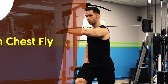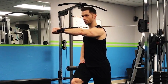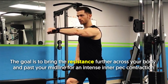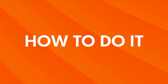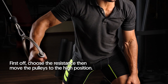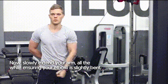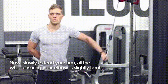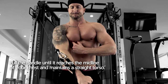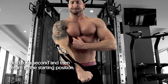Single Arm Chest Fly. This exercise is performed one side at a time. The goal is to bring the resistance further across your body and past your midline for an intense inner pec contraction. Choose your resistance and move the pulleys to the high position. Grab a handle in your right hand and slowly extend your arm, ensuring your elbow is slightly bent. Pull the handle until it reaches the midline of your chest while maintaining a straight torso. Hold for a second, then return to the starting position.